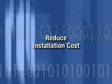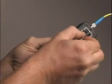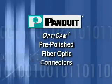Reduce installation costs with faster installation times and lower costs for consumables and scrap due to unsuccessful terminations. For more information or to try OptiCam pre-polished fiber optic connectors, visit the Panduit website at Panduit.com or contact your local Panduit distributor or salesperson today.